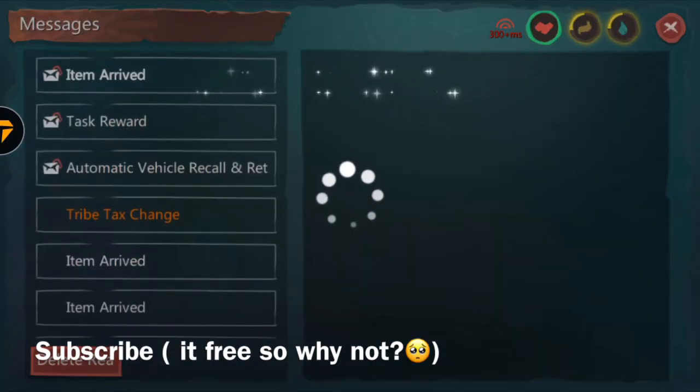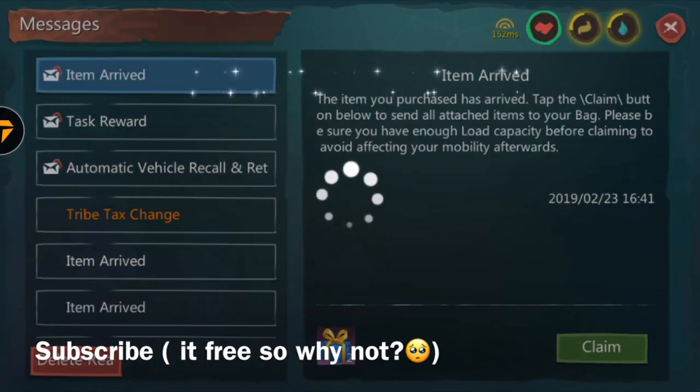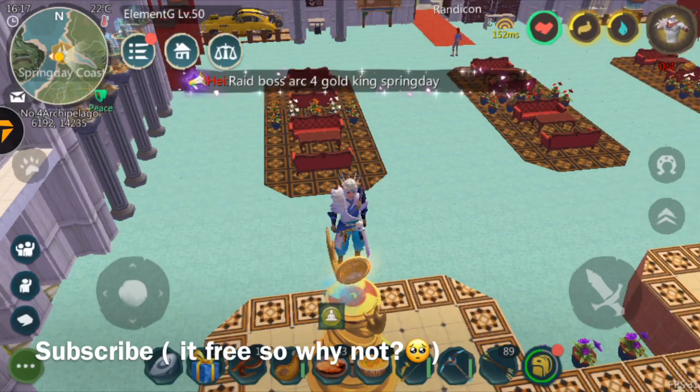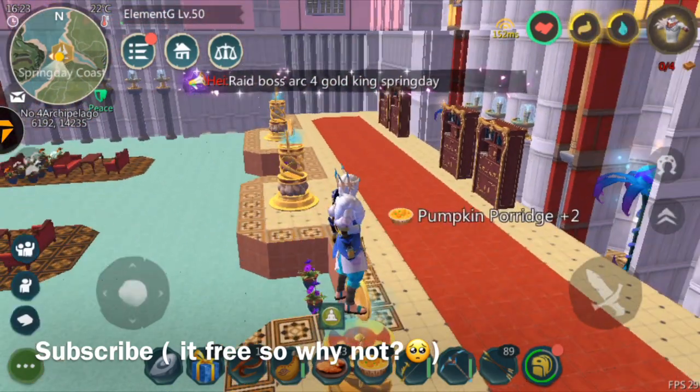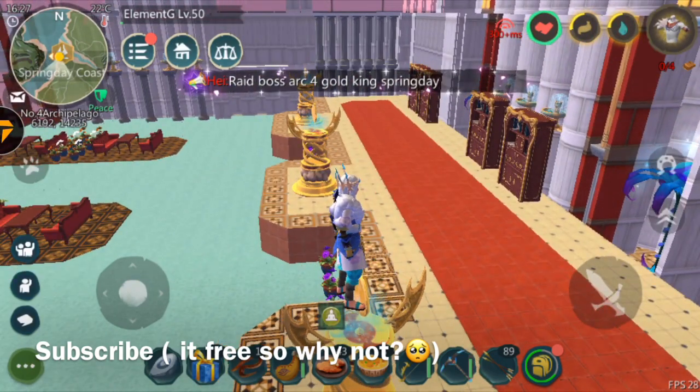Now I'm going to go into my mail — as you guys can see right here — and claim the item. Now we're going to claim it. As you guys can see, you can now buy anything. The only thing you cannot do is spin.